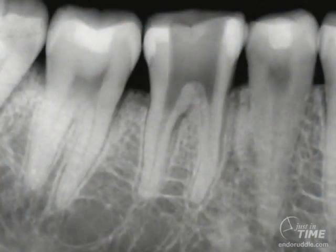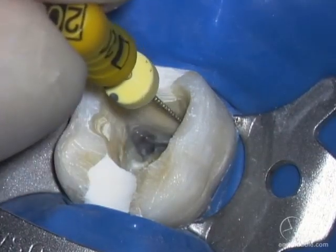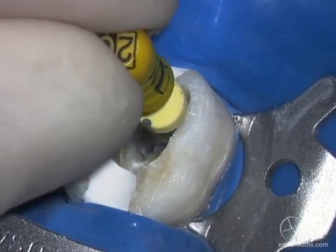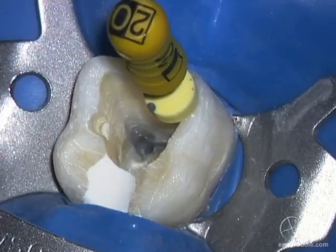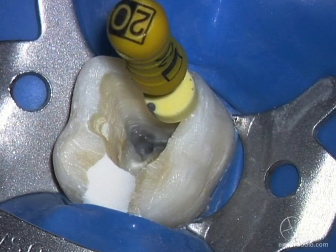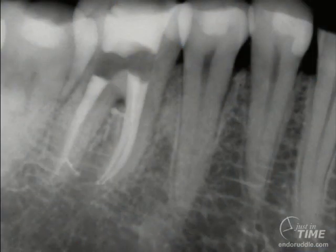A film can verify the removal effort. The moment of truth is: can you place an instrument to length? It is always reassuring to know you can bypass the staging platform. Deep shaping will blend the deep shape and remove the staging platform. Notice the postoperative film — I don't think any dentist would look at this postoperative film and feel there has been excessive tooth structure removal. Notice the shapes are clean, conical, with the narrowest diameter apically. Notice the furcal canal, which expands the furcal lesion.